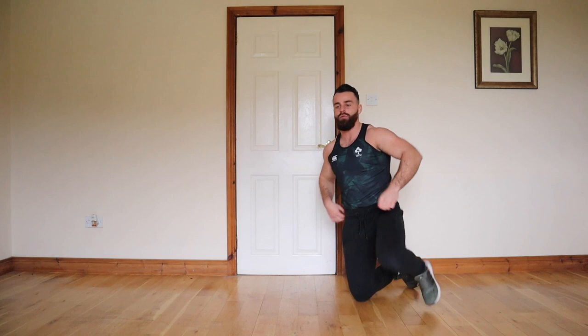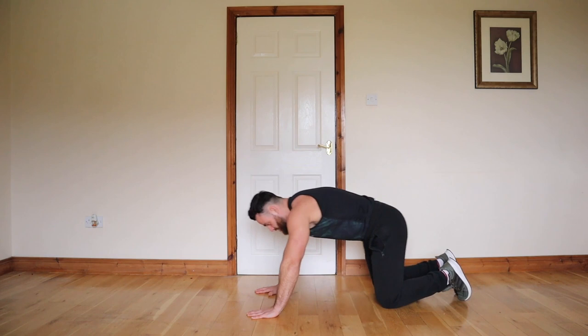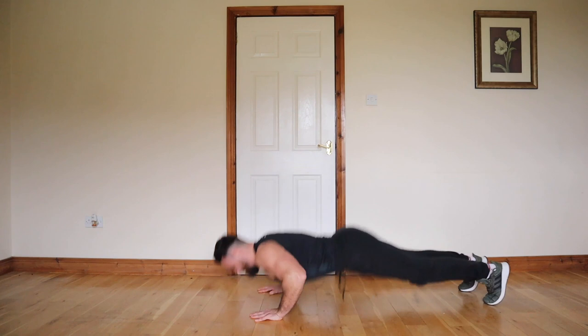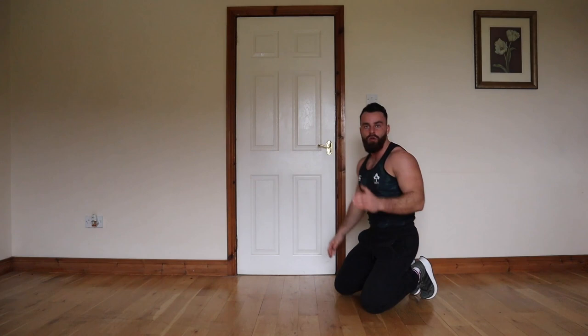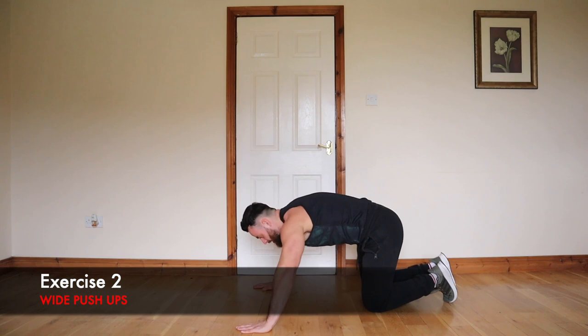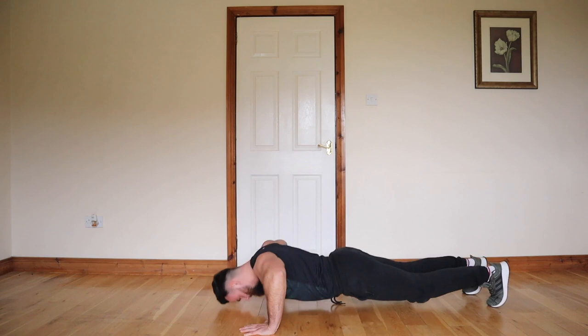The first exercise is going to be 10 clap push-ups, then we're going to go into 10 wide push-ups. Get ready — clap push-ups, go! 3, 2, 1, let's go for it. Good work, there's 10 clap push-ups. Next is 10 wide reps, hands wide apart, let's go for it. 10 reps — you can go on your knees if you need to. Good work.